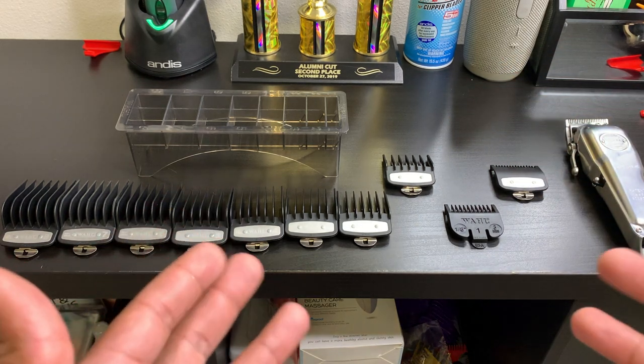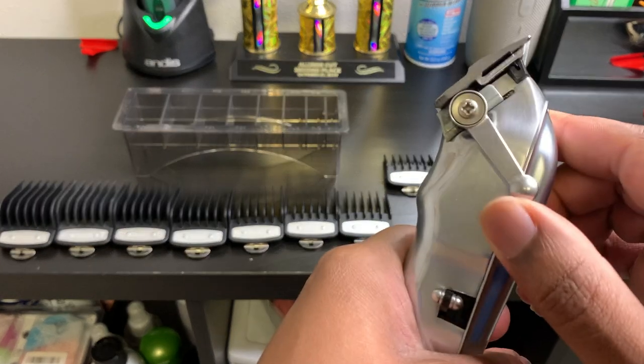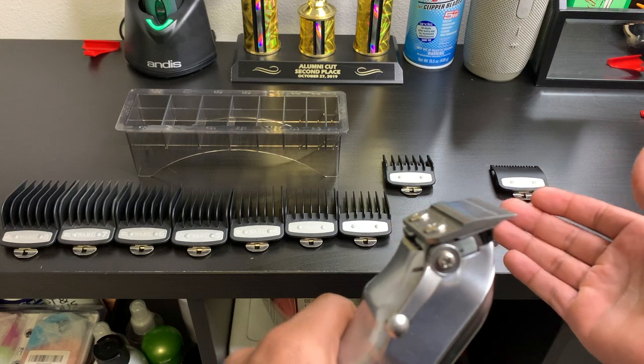I hope you guys gained a lot of knowledge from watching this tutorial. Remember, in the closed position it's at a zero, and when you open this lever up it adds a 0.5 to the guard size.